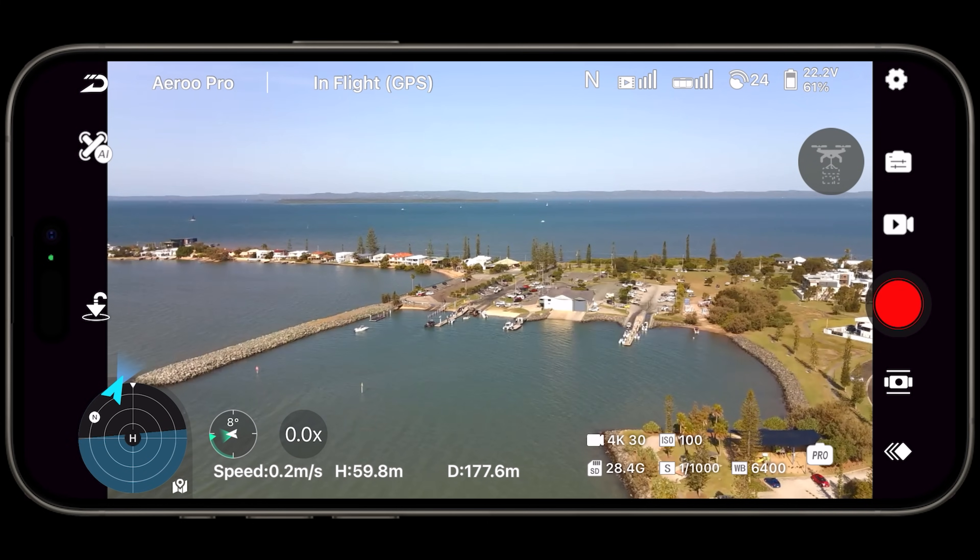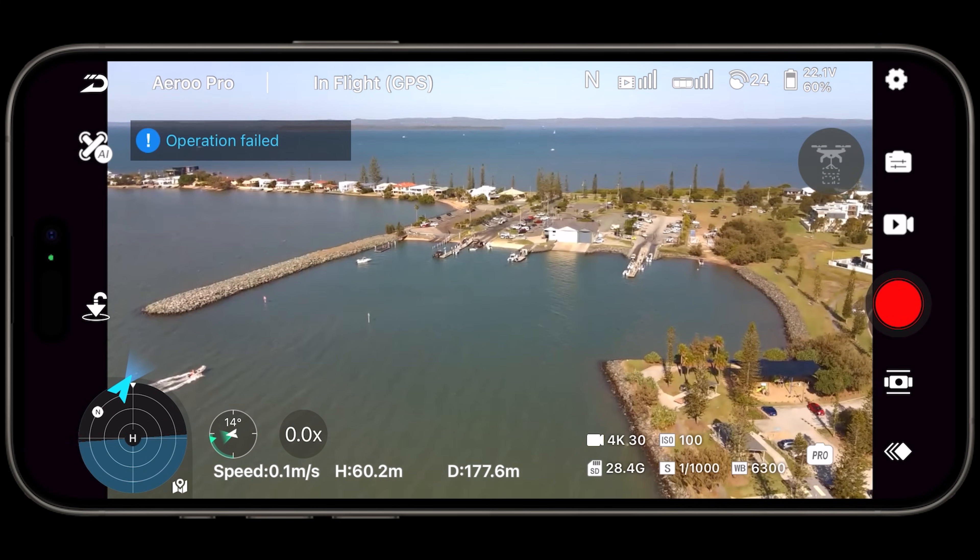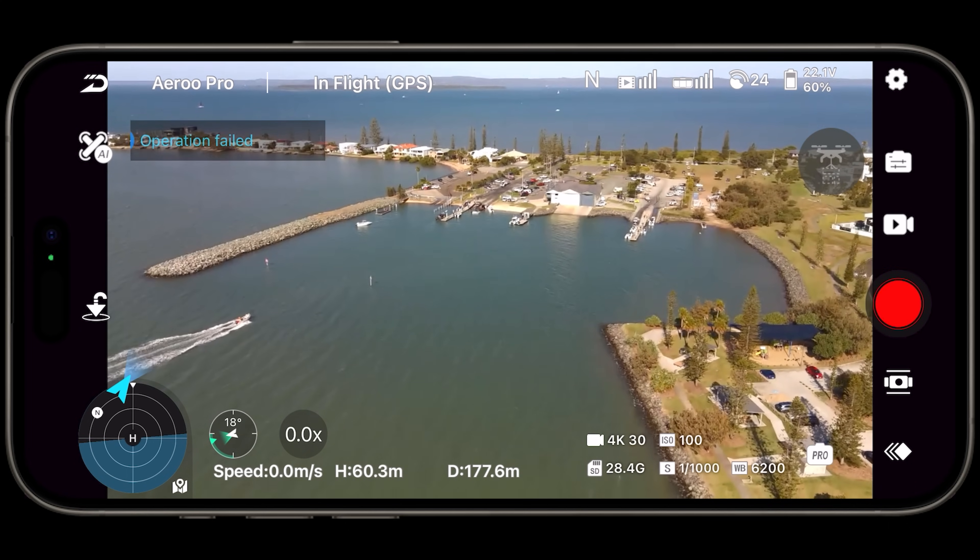A few things I would like to see improved. The app itself is great — really cool app with some intelligent flight modes and very reliable in most situations. There are a few little issues though. One of the biggest is that I have to press the record button multiple times — it won't just start immediately. It will say 'operation error' or just error out on me.